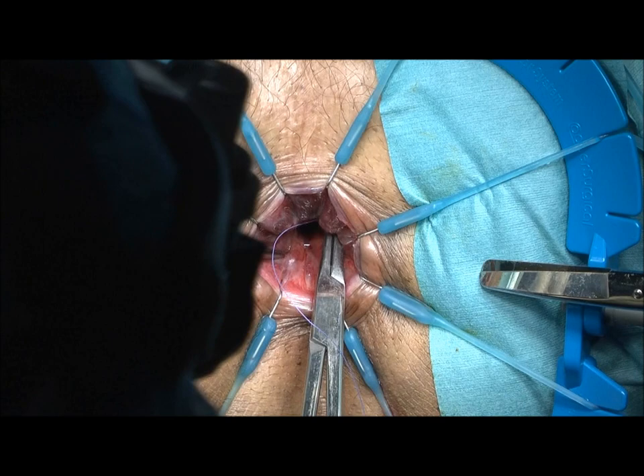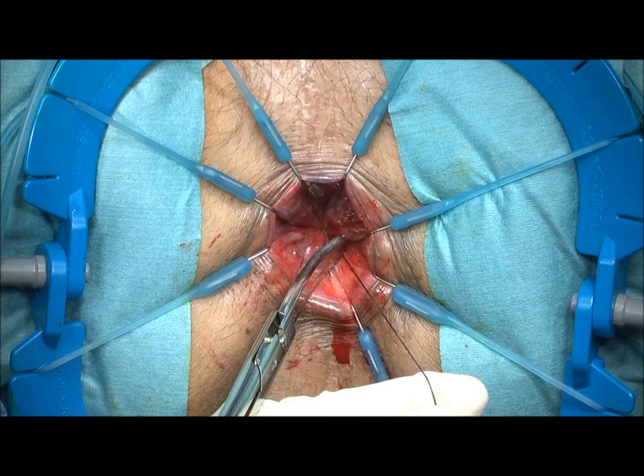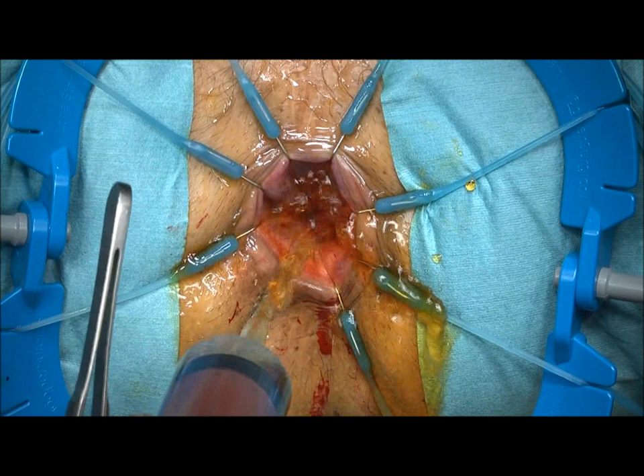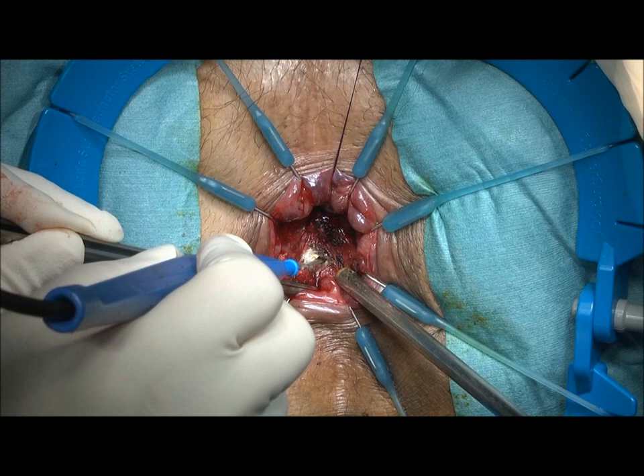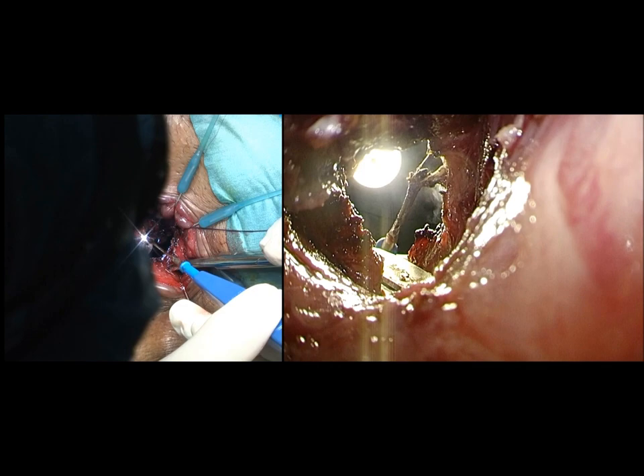The procedure moves to the anal approach. Rectal lumen is closed by purse string sutures. Mucosa and internal sphincter muscle are incised just above the dentate line. You can easily get into the intersphincteric plane, which was already dissected from a laparoscopic approach.